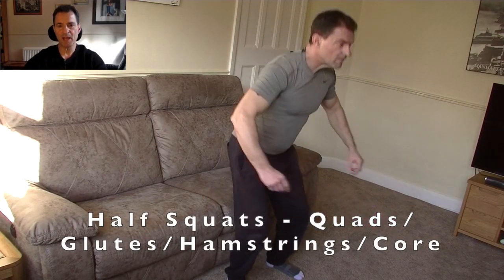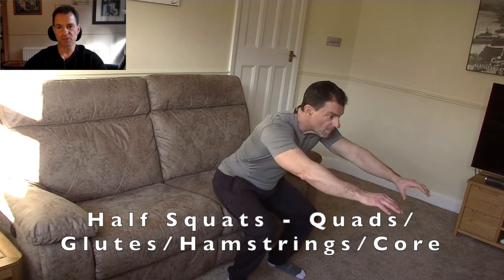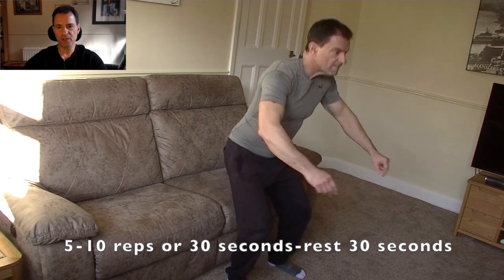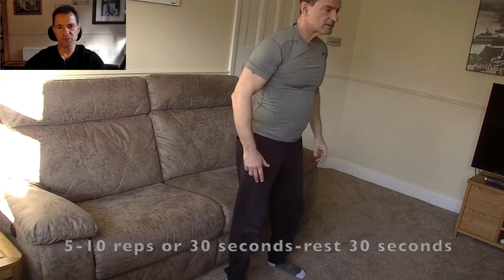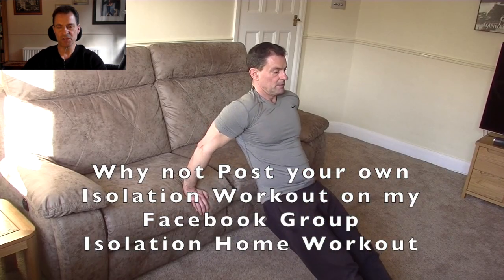Next up we have the half squat — great for exercising the quads and the glutes. Just touch gently onto the sofa or chair and you'll get the maximum benefit. Using the arms there just for a bit of extra balance.